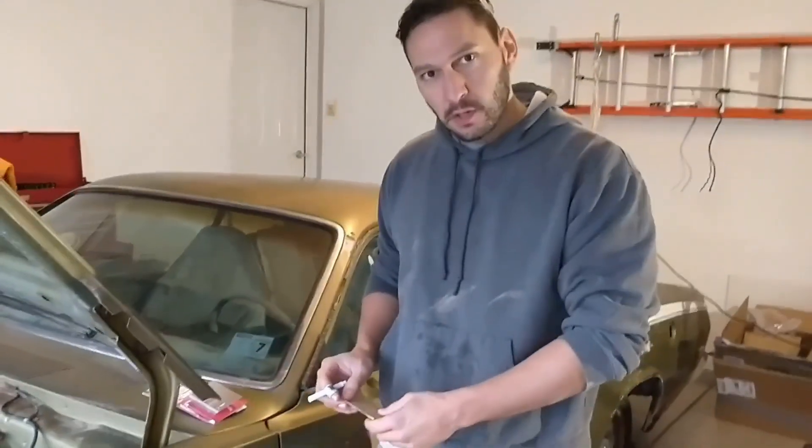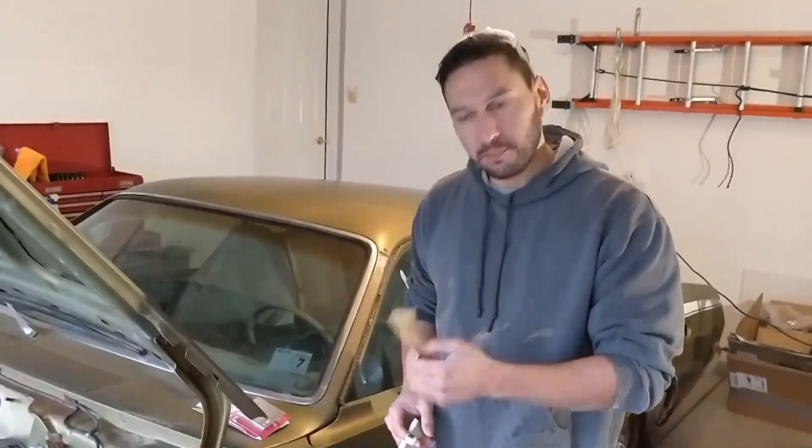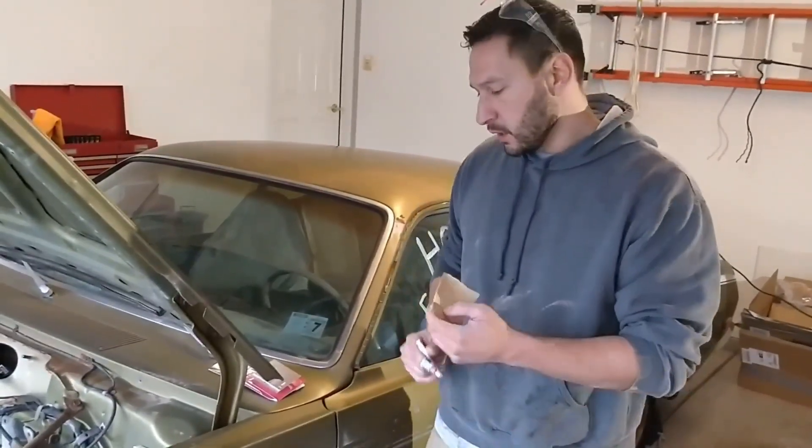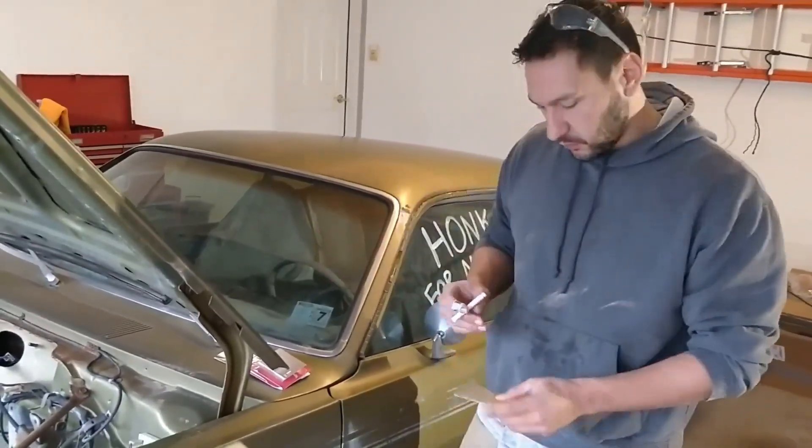Quick prep work for each of the areas we're going to test: first clean the area thoroughly, and then we're going to use some sandpaper to just scuff it up a little bit to get under the clear coat, and then we're going to go through our test procedure.